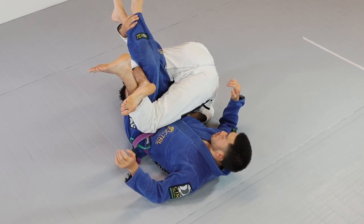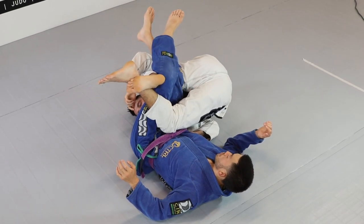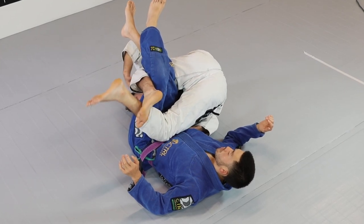Now I have both of his legs trapped. A common mistake is people want to come out all the way around him. Don't do that — you're already on your right side. Start to burst off your left hand and your right shoulder and bring your knee to the mat.